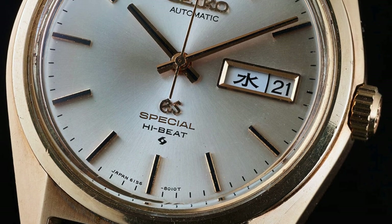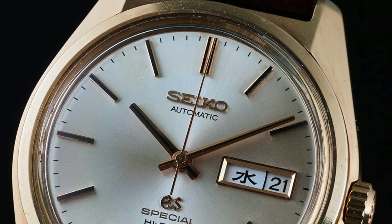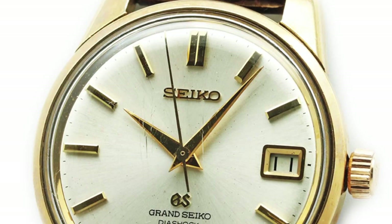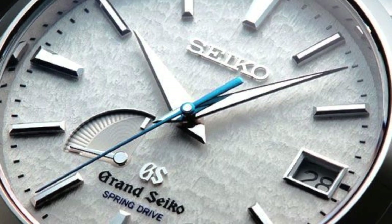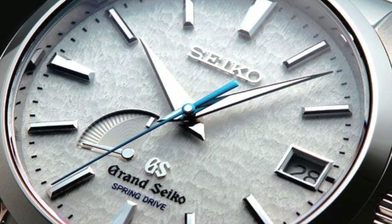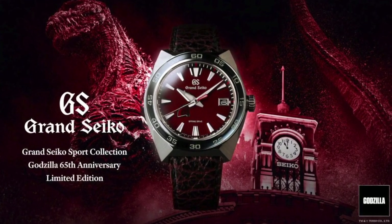Grand Seiko — a name that's been buzzing around in the watch community a lot more in the past few years. Recognition well deserved, but also bittersweet, as some of the prior owners of these watches almost seem to treat them like an insider secret. Incredible value for their quality and ingenuity. But the cat is out of the bag, and some of these watches have become the hottest new grail watches for many.